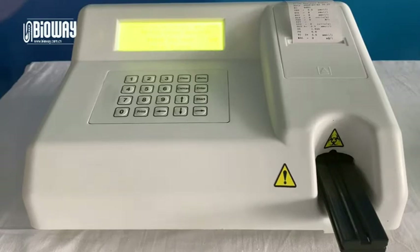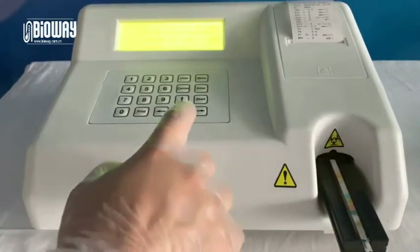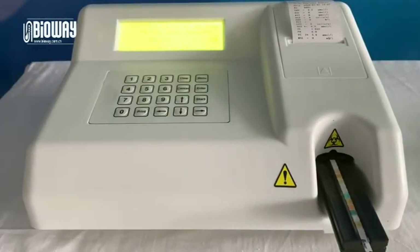Place the strip which has been dipped into urine sample on the slot of the strips conveyor. Then press start. There is a countdown process. During this period of time, the urine sample will react to the reagents on the test strips properly.